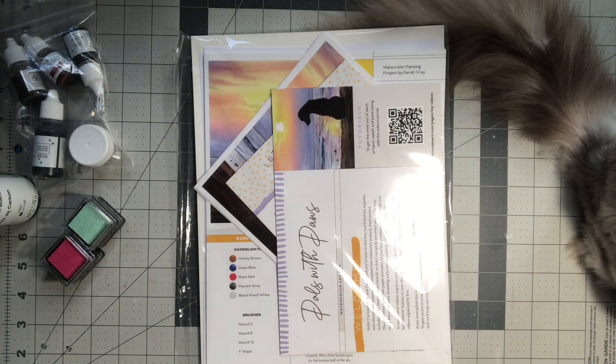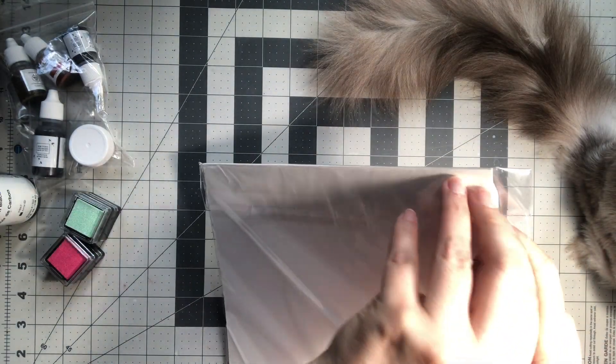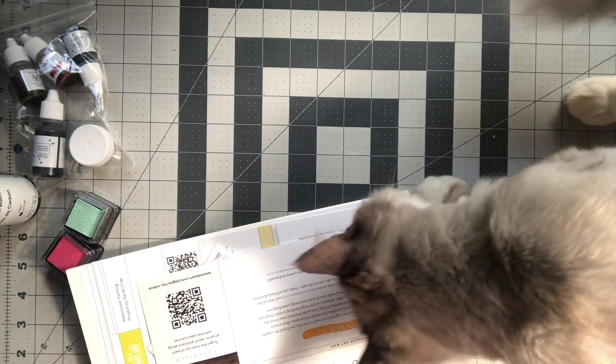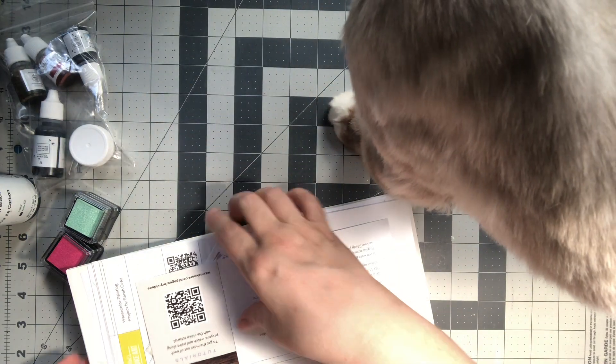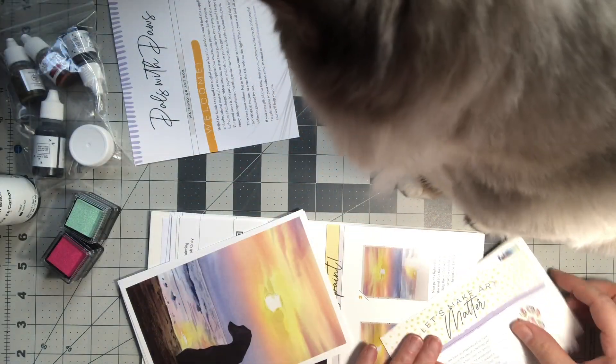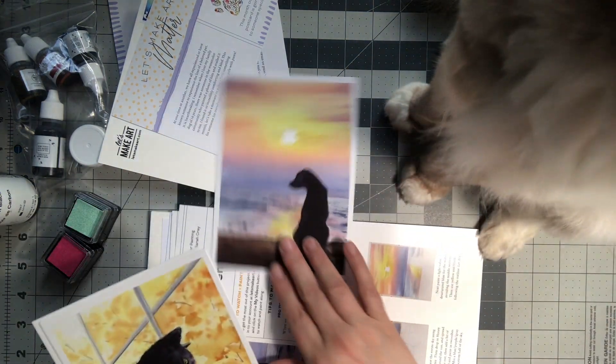A couple months ago there was one that was all flowers, but this one looks so cute I couldn't resist it. So, 'Pals with Paws' watercolor art box — it comes with a postcard, and I think this is the design: a little paw with flowers in it. I saw these are the projects — there's a little dog and cat.